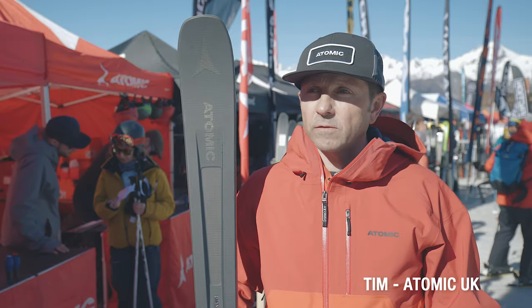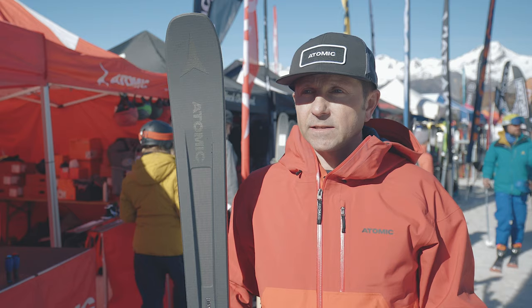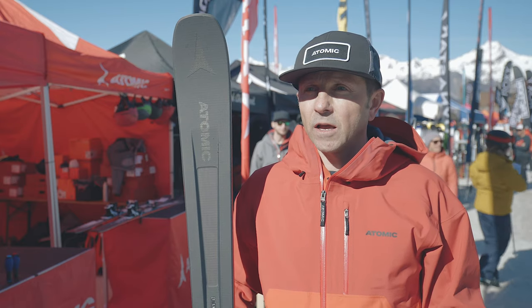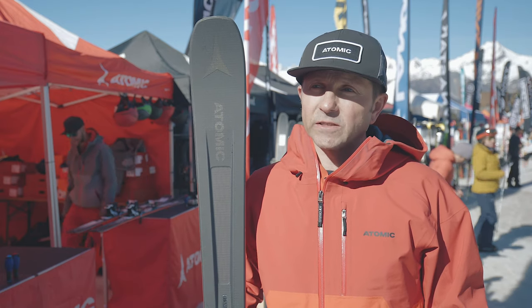So this is an all-mountain ski — all-mountain rocker — so it's 10% rocker in the tip, 86 underfoot. It's a progressive all-mountain ski designed for the advanced skier. It features a full titanium sheet tip to tail, a power wood core, and a World Cup base finish.